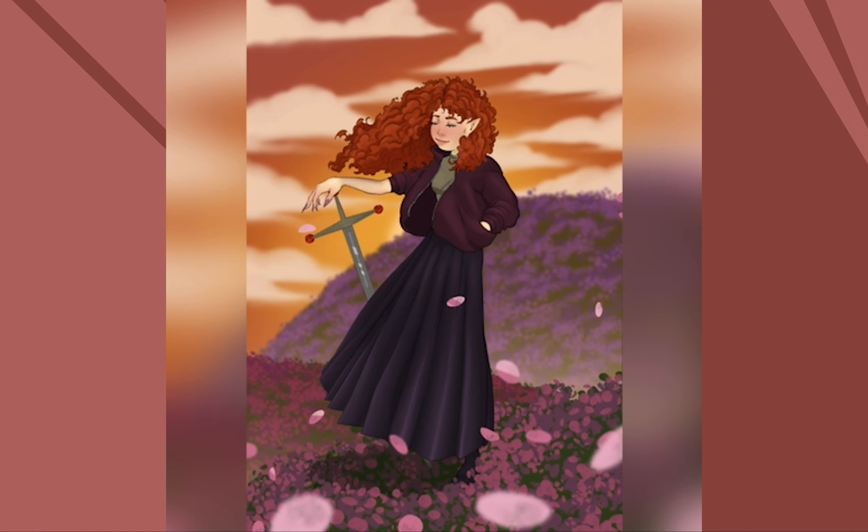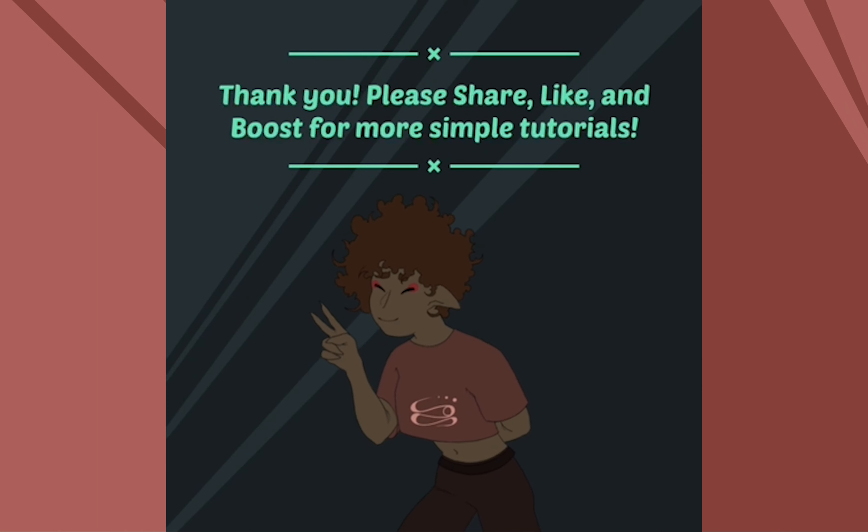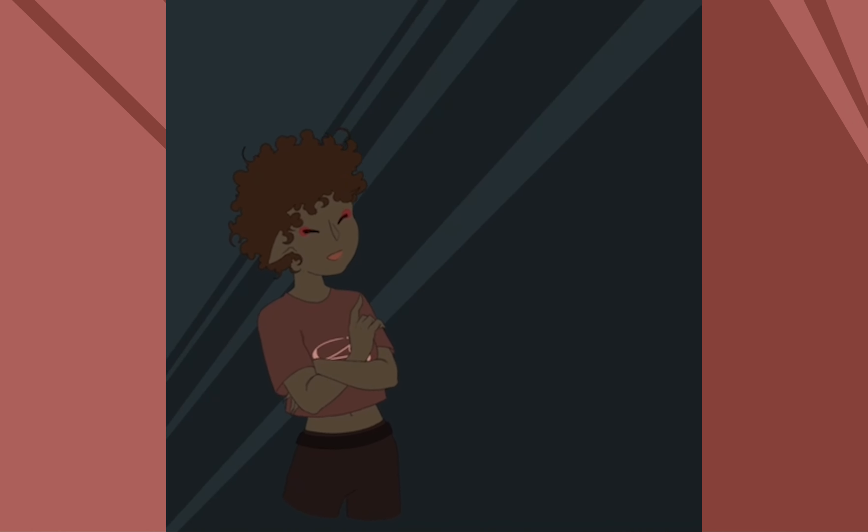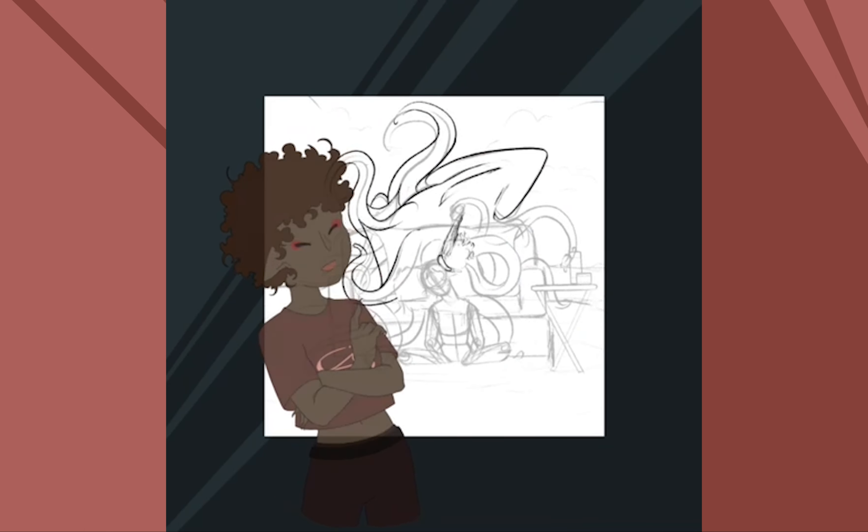I hope you liked this video. I've got a couple more on the way, so please let me know if there's anything you guys want to learn in the comment section, and subscribe! In the meantime, feel free to take a look at the time-lapse video for my drawing process video.